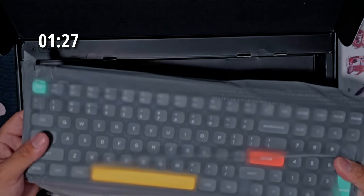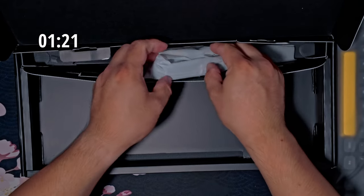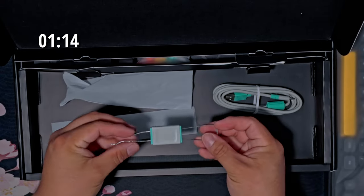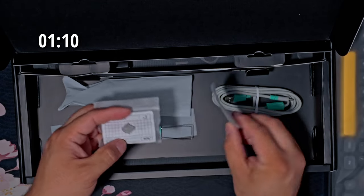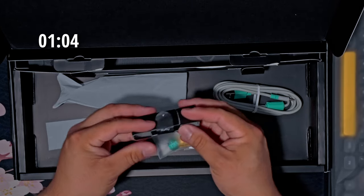Here we have the keyboard. Let me grab the accessories out of here. We have a charging cable, the tool to pull the keycaps, the 2.4 receiver dongle, and extra switches in case you want to swap them out. You also get this little customization pack.